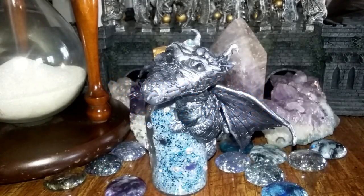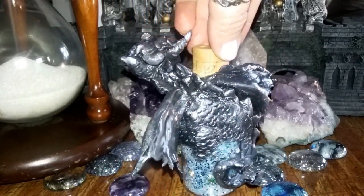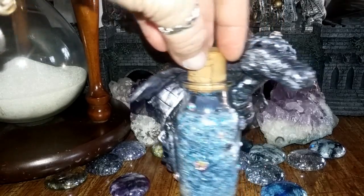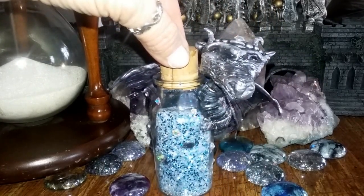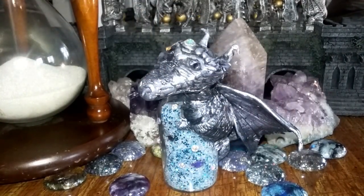Hey guys, it's me Callie. Today I'm going to show you how I created this adorable polymer clay snow dragon bottle for this month's Gypsy and Witch challenge. I had a lot of fun creating him and I hope you'll enjoy my tutorial. Stick around, check it out, and when you're done don't forget to go check out my gypsy sister Miss Rita Marie as well as the other folks at the Gypsy and Witch Facebook group — I'll put all links below.